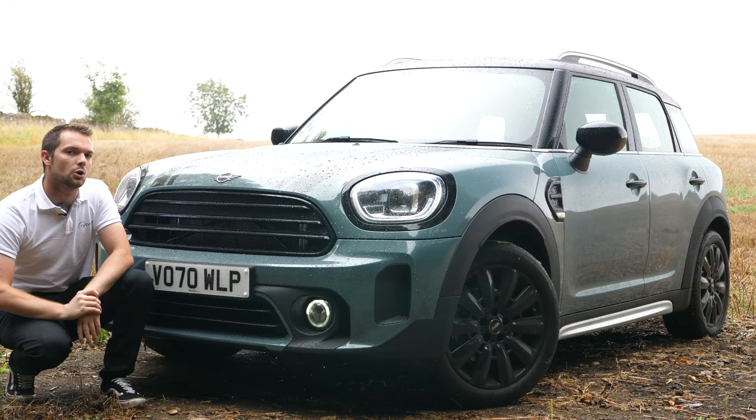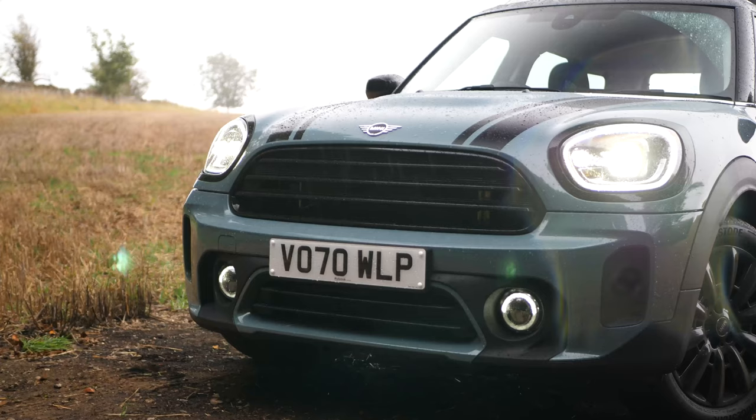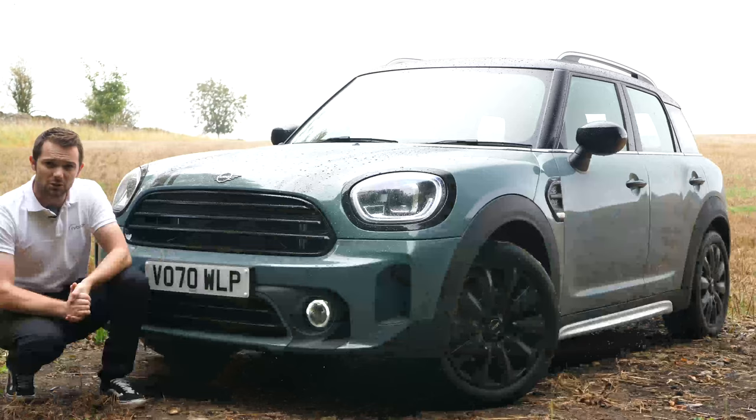So there we go — a brief and quick overview of some of the new features of the new Mini Countryman and how it drives. If you'd like any more information, please contact the guys at Rybrook Mini using the links in the description of this video, and I'll catch you next time.